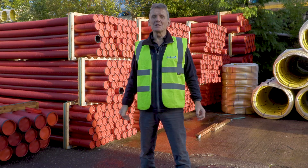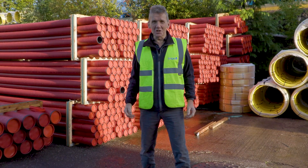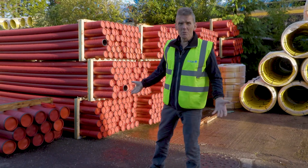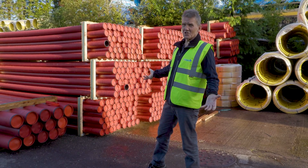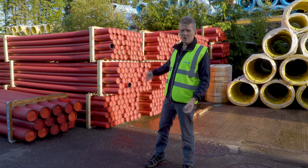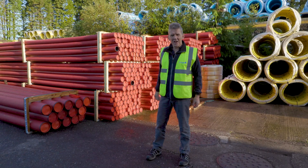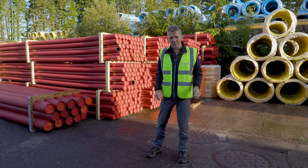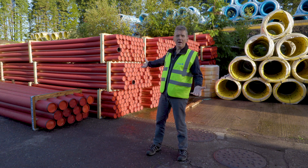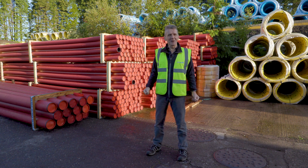So there you are — I've completed my trip around the Pipelife factory and I've learnt quite a lot. After using pipes all those years, half of that stuff I didn't even know. The other thing I didn't know is that there are so many colours of pipe — red pipe, for instance, is apparently used as conduit when wiring up wind farms, so that's a growth industry. It makes me think I've led a bit of a sheltered life just working with white pipe under the floorboards, when there's a whole world out there waiting to discover. I'm Roger Bisbee — thanks very much for watching and come back soon.